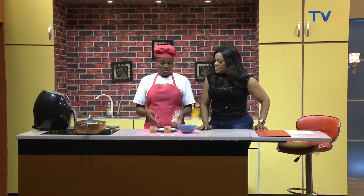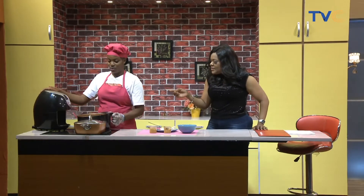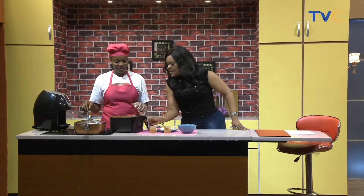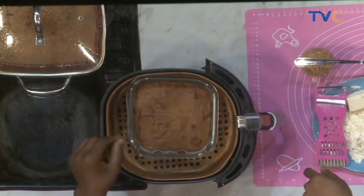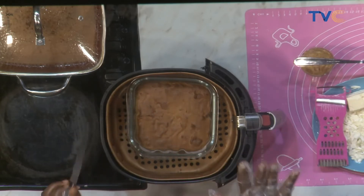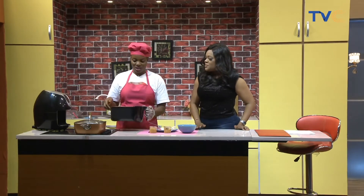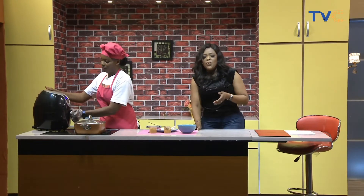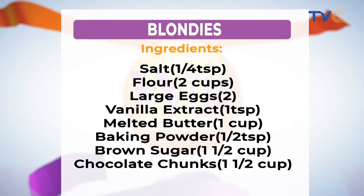It's been in the air fryer for about 20 minutes now. This is what we're going for — it's almost there. By the time you insert a skewer or your knife, you should have a clean pull. It's almost done — about five more minutes. If you're making this at home, the ingredients are: flour, salt, large eggs, vanilla extract, melted butter, baking powder, brown sugar, and of course chocolate chunks — white chocolate if you can find it.